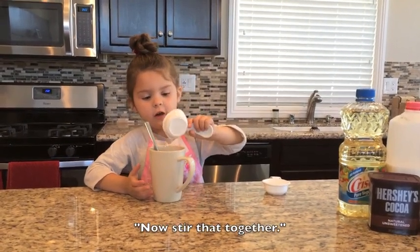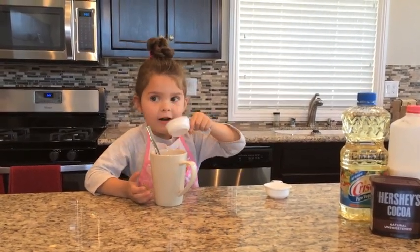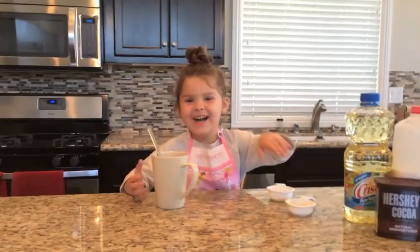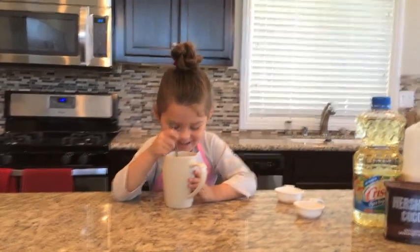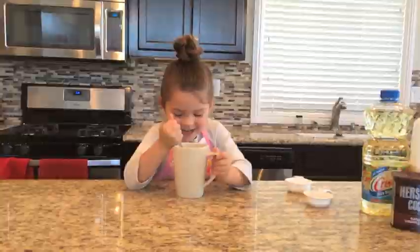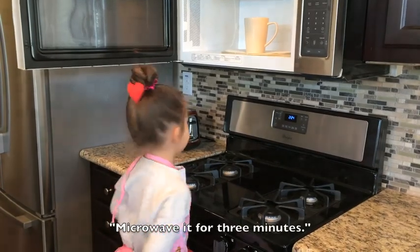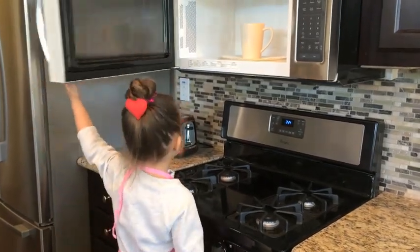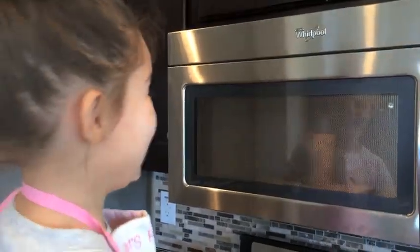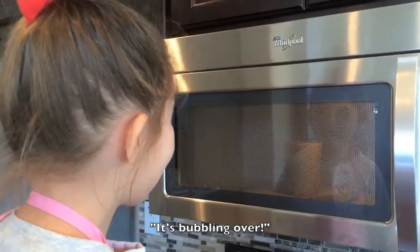Now stir it together. It might bubble over. That's okay. It's bubbling over.